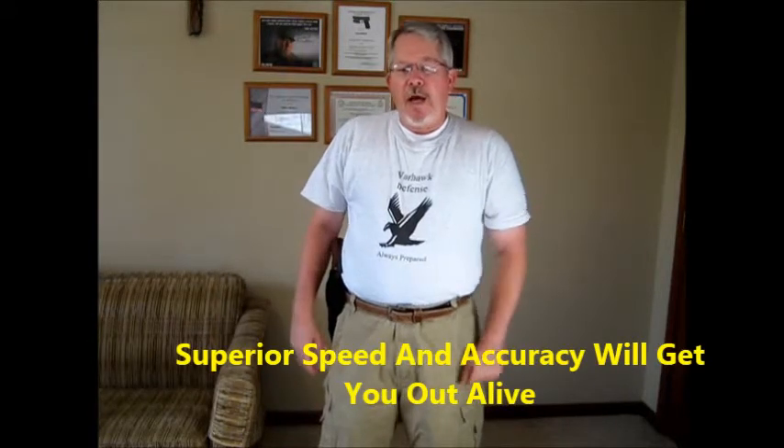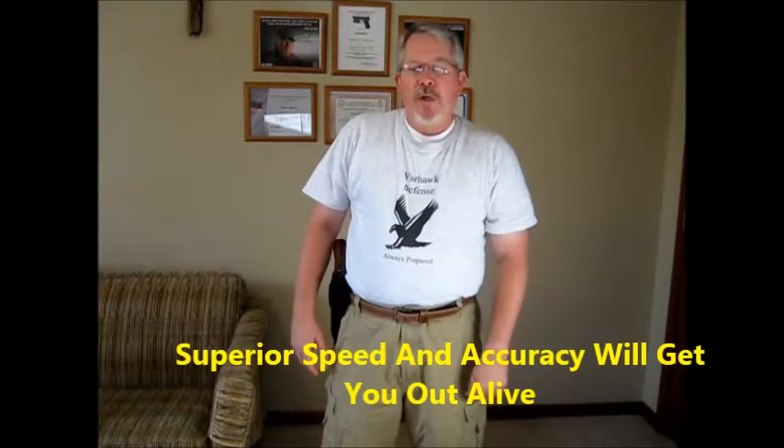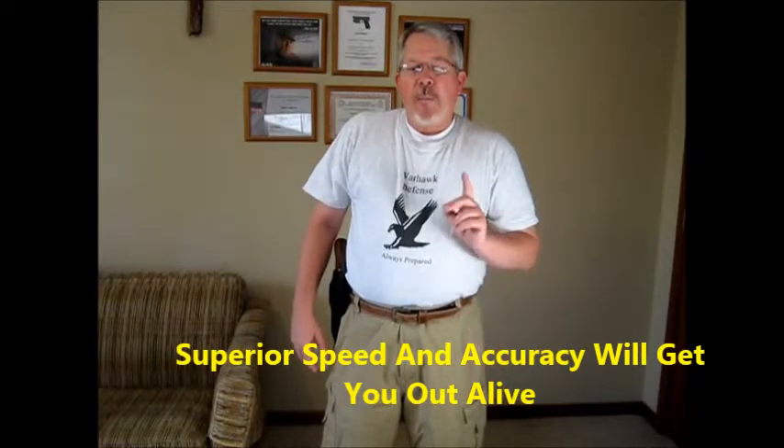You had to be quick and on target. Rex Applegate said that when a man is faced by an assailant who has a gun in his hand and murder in his heart, he must be able to use his firearm instantly and effectively. Only his superior speed and accuracy will enable him to come out of most combat situations alive. Rex Applegate used to teach CIA agents how to handle threats, so he had real-world experience.